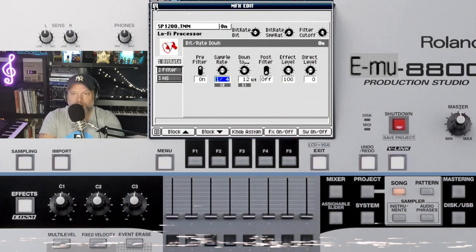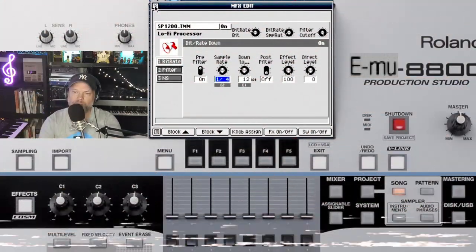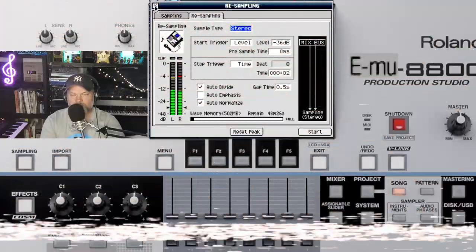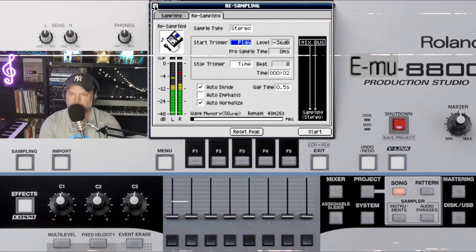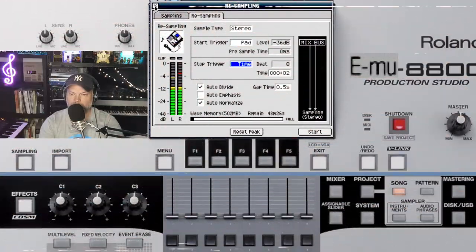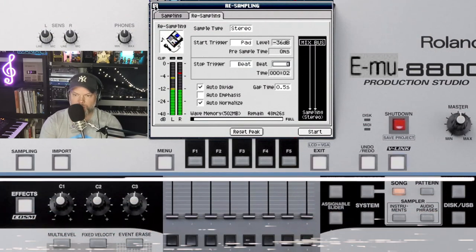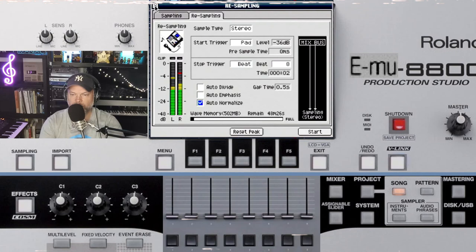So how to create the typical SP1200 sound: play with the lofi processor and then you can sample the sound and turn off the effect. Let me show it to you. I will do a start on pad — it has to be beat — and we do it on 8, which is also good with the sample. I turn off all the divide and do auto normalize. Okay, let's give it a try. Press start — here we go.